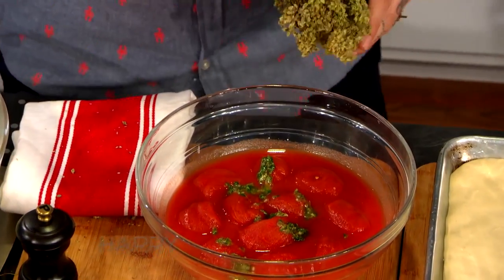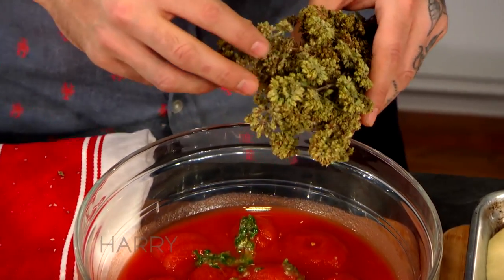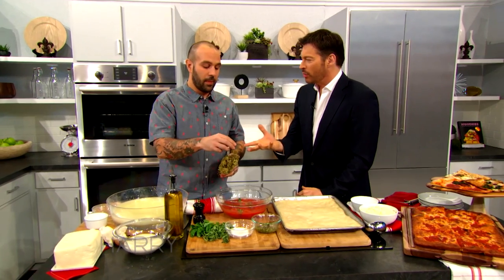This is Sicilian oregano that I really love. My family's from Sicily, so any time I get to use an ingredient that relates to home and where I'm from, it makes it all that much better for me. But if you have to, you use regular oregano — you can go to your local store and get the dry stuff.